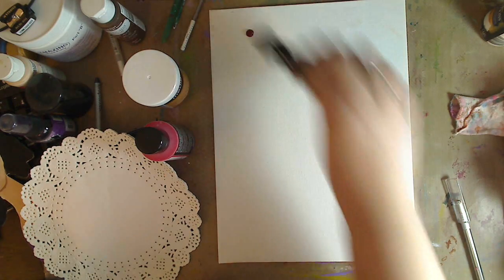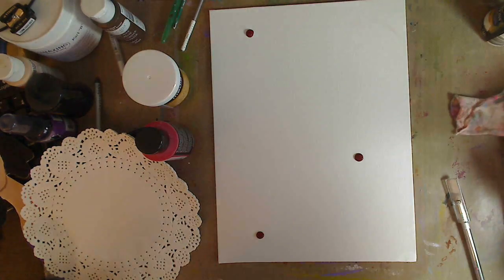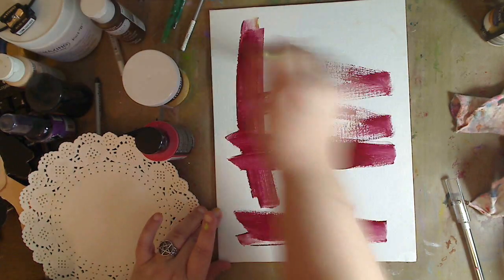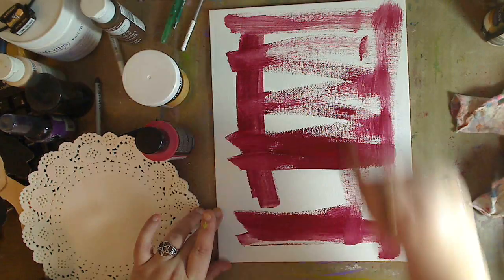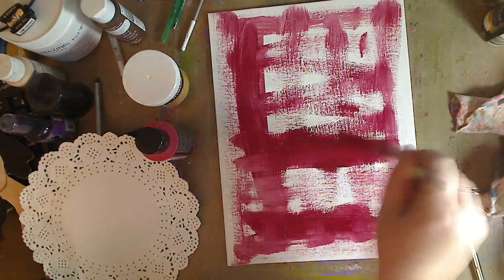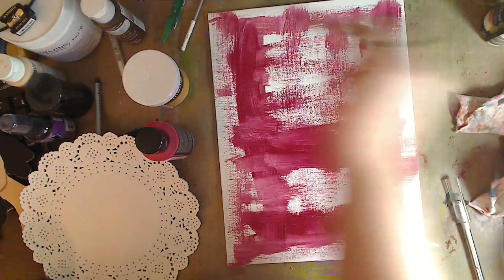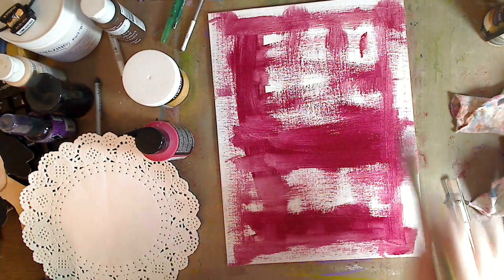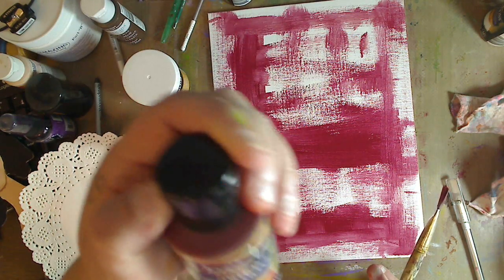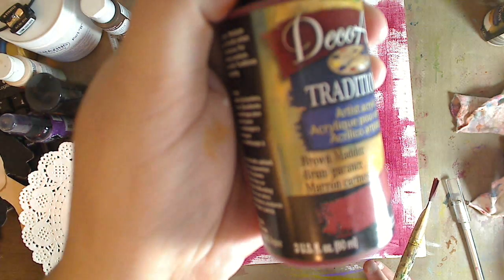I don't mind starting out doing dark backgrounds. Oh, I love this color — I don't know if this color in a lipstick would just make my heart sing. You can always lighten up your backgrounds and change them if you don't want them. I do that all the time because you never know where your head is when you're doing it. So I want to start with a dark color. I'm going to use a little bit of Brown Madder — M-A-D-D-E-R.